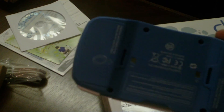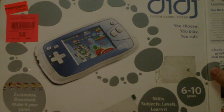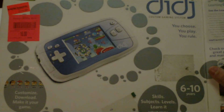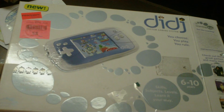Runs off four double A's or a 9 volt DC adapter. So if anybody has got any software on it or anything like that, drop me a line. The price — I know Woot was getting rid of them for 20 bucks. I went to Toys R Us and they had one left for 15 bucks, so I was pretty happy with that and no shipping. Anyways, we'll stay in touch and if I find out anything on that, I will let you guys know.